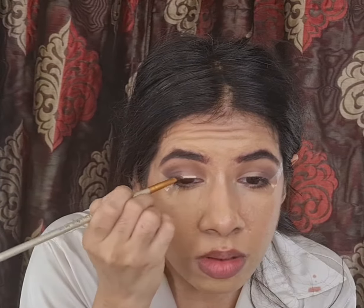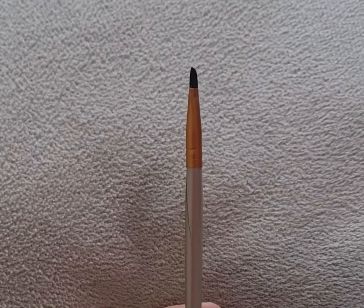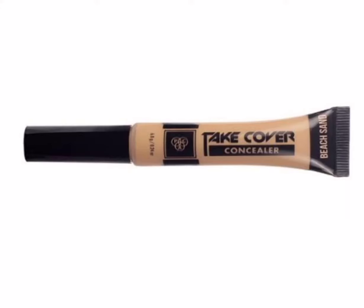Next I'm cutting my crease using a flat shader brush with the MAC Take Cover Concealer in the shade Beach Sand.